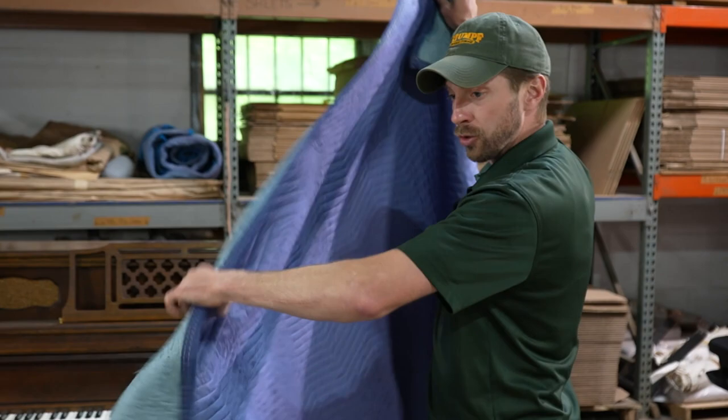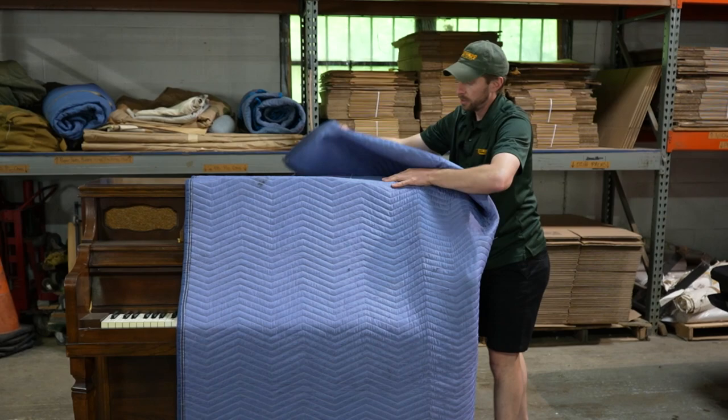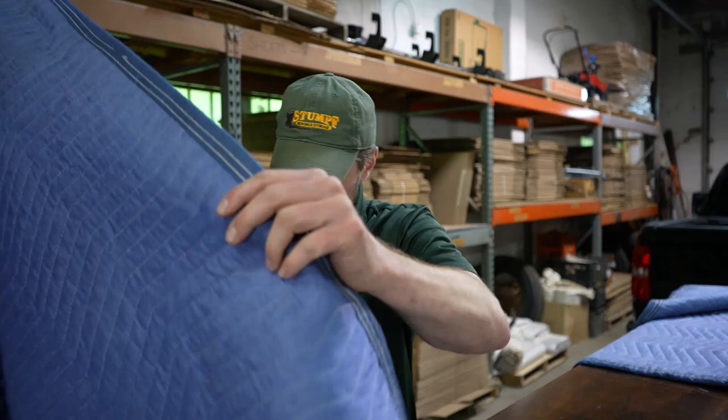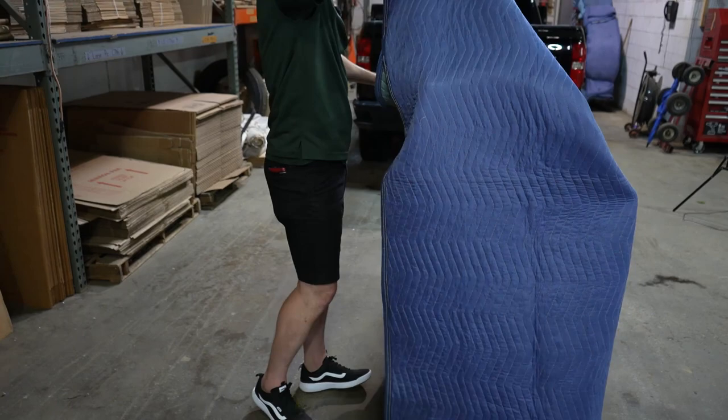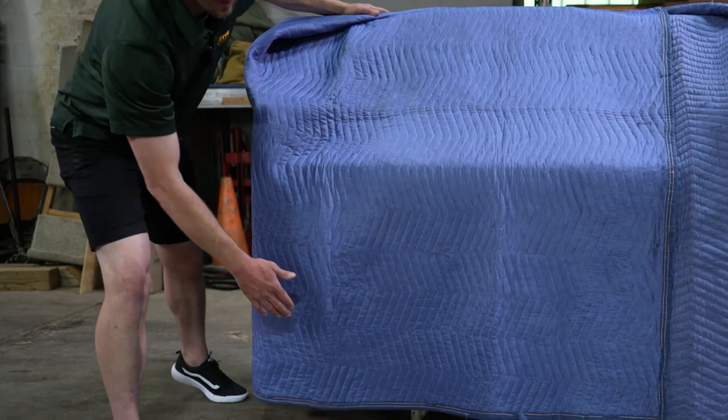Take your moving pad, unfold it, and then drape it over top of the piano just like this. On one side leave a little bit of excess, then pick it up in the corner and pull it over, giving it a nice flush edge. Do the same thing on this side. Make sure that you don't have anything dragging and that the pad comes down to the bottom of the piano so the piano is completely protected but it doesn't get caught in the dolly wheels.